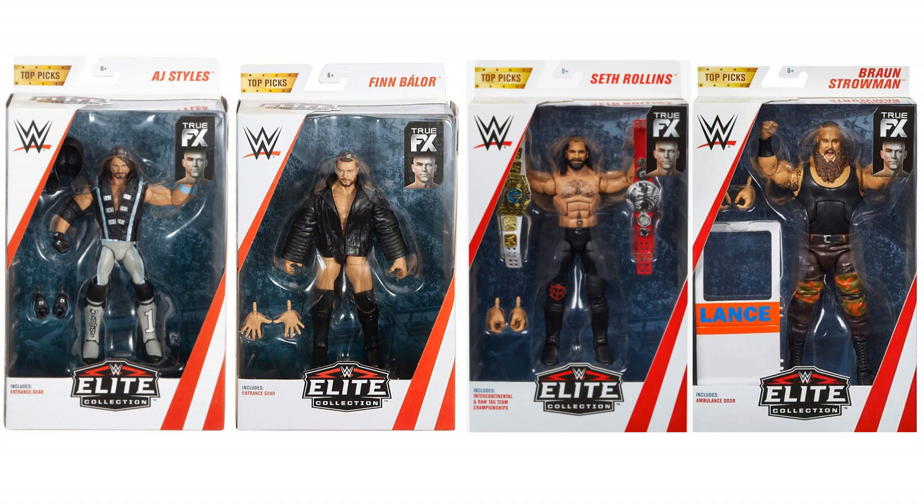Hey guys, welcome to Wrestling Days and welcome to some new WWE action figure information. We're going to take a look at Top Picks. Top Picks first arrived at the end of last year and this was a way of Mattel getting all of those bestsellers into shops for the Christmas period. It seems like it worked because now they're going to release kind of like the second wave of Top Picks.